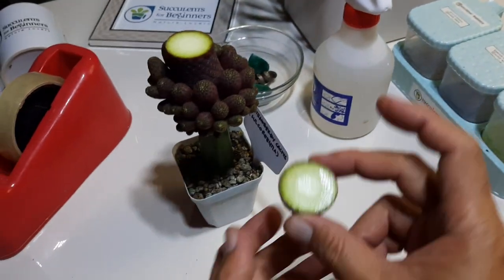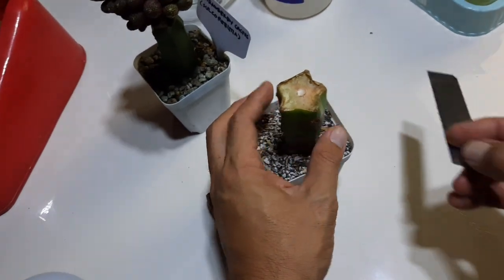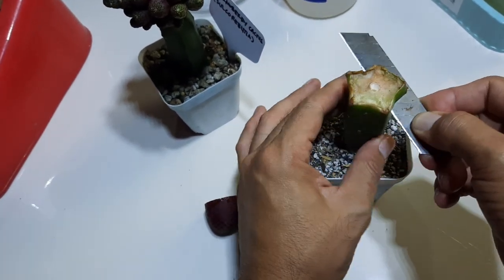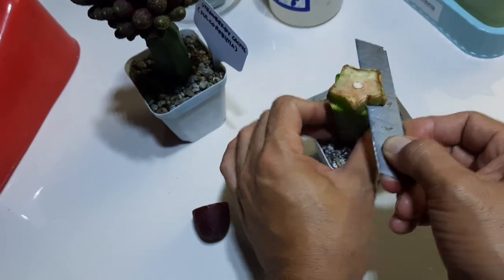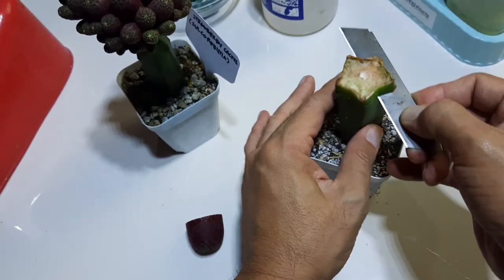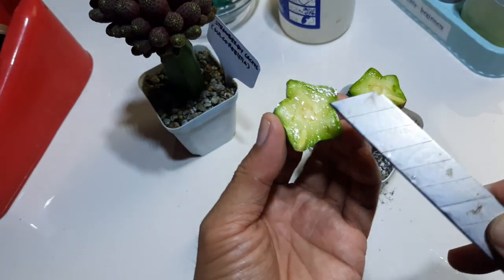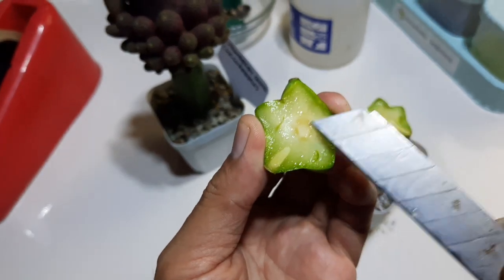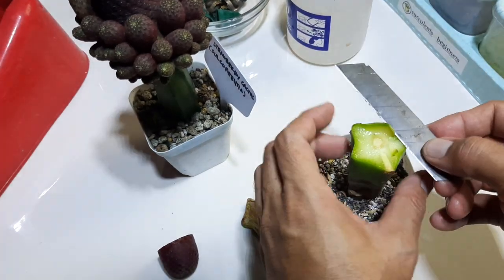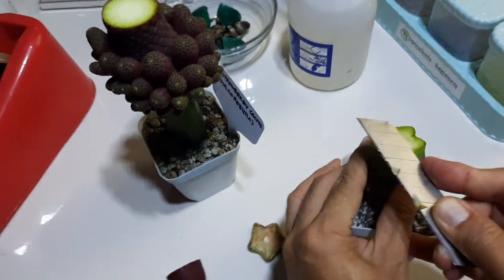I'm just gonna graft this one. It's very hard at the center. There you go.